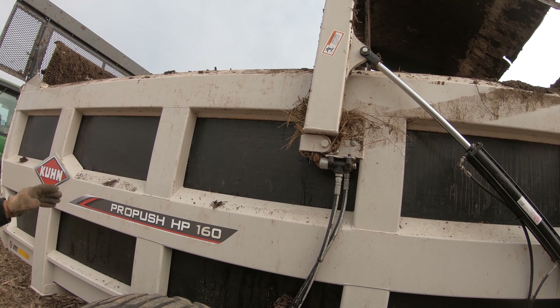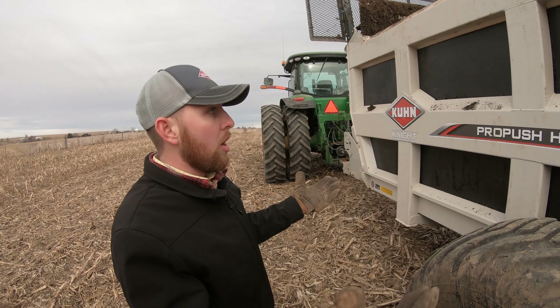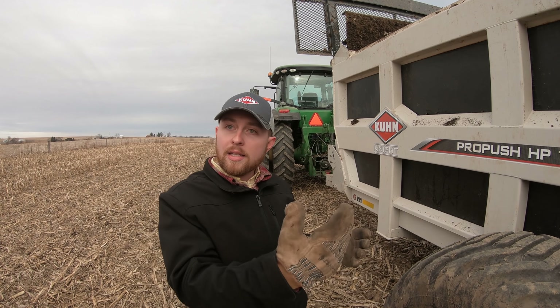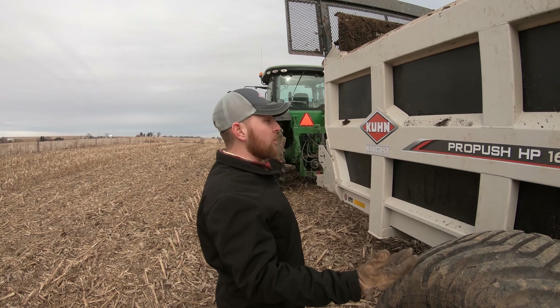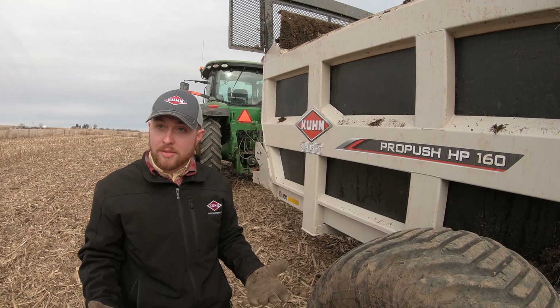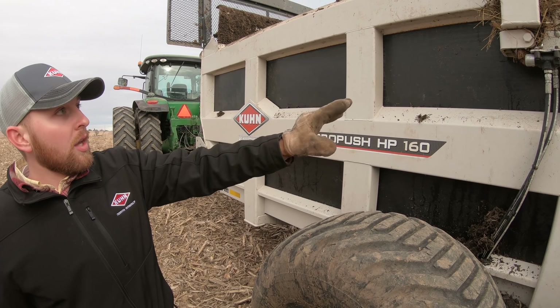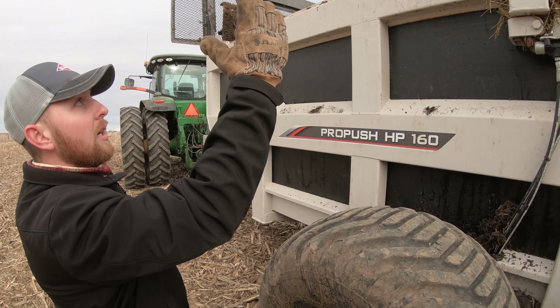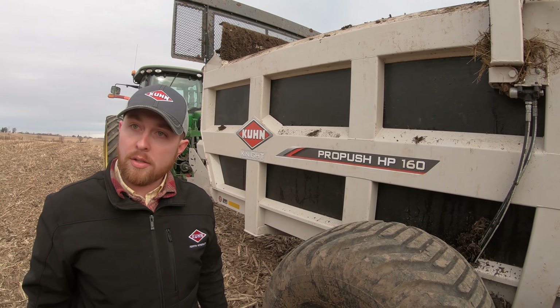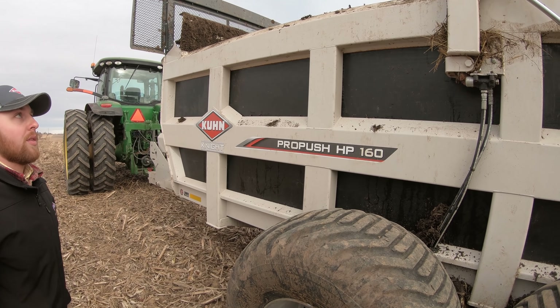The last thing I'll mention is this part right here — the sequencing valve. This is very important for all Pro Push machines because if the gate gets accidentally left down, the pusher could potentially push into the beaters, causing a lot of damage or downtime. The sequencing valve makes sure the gate is all the way up, allowing the pusher to go all the way underneath and clear the entire load without any trouble.